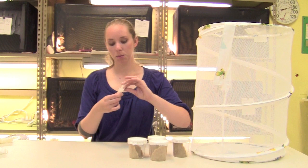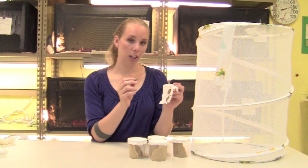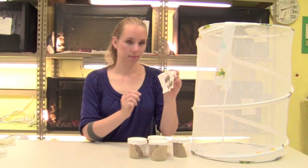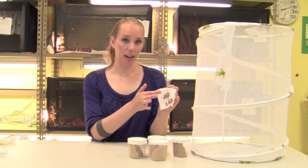This is what the chrysalids will look like after they have attached to the paper towel. If you need to reattach one, pick it up very gently and just press it to the paper towel. If it doesn't attach, you can also take a piece of scotch tape and tape the leftover webbing that's attached to the chrysalid and tape that to the paper towel.